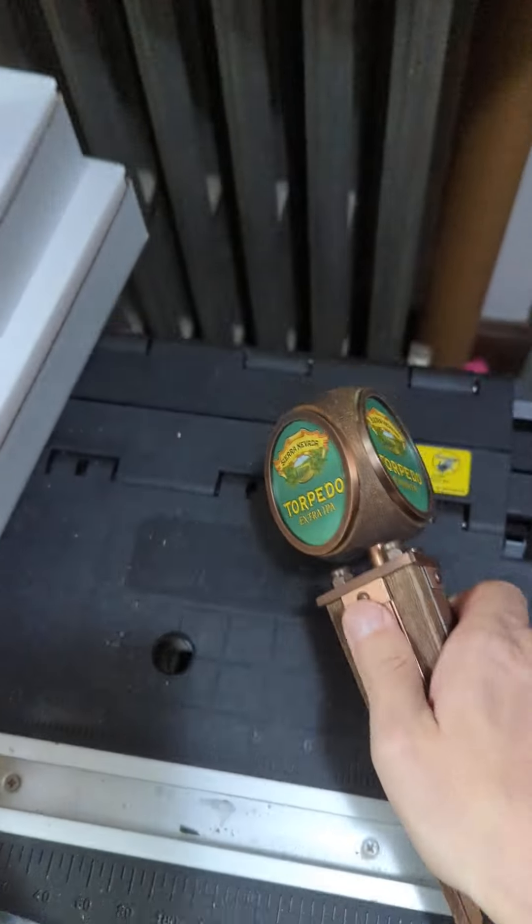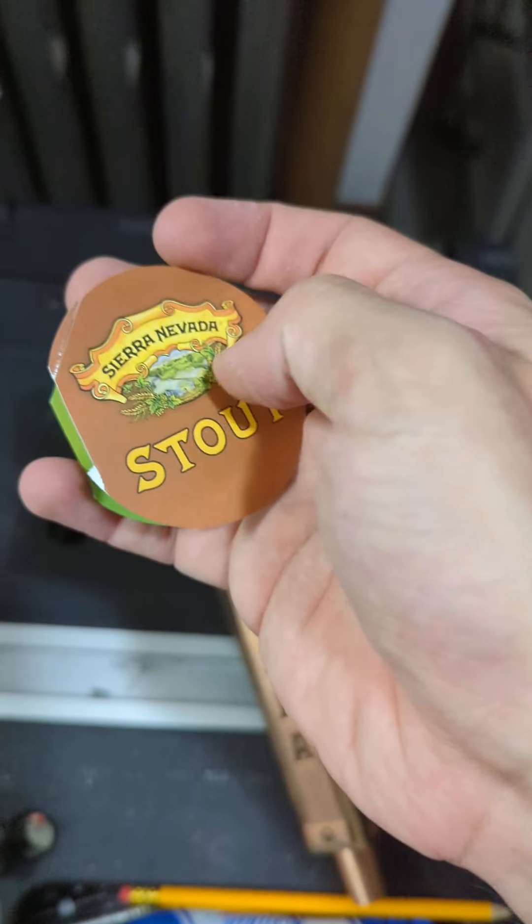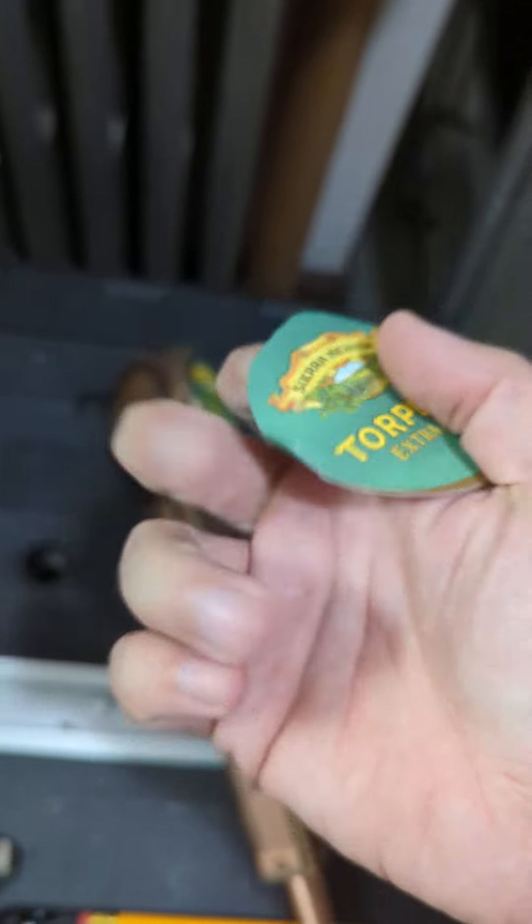I did just want to call that out, but with that insert you can switch it up so that you've got the different beers — you'll see stout there, and then pale ale and porter.